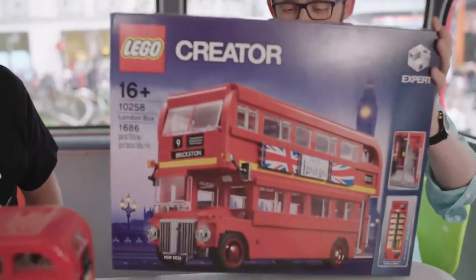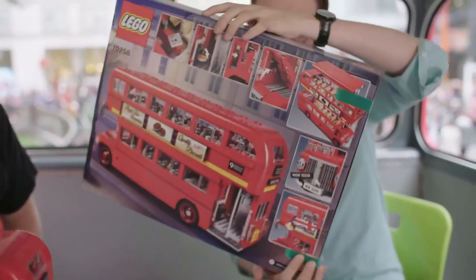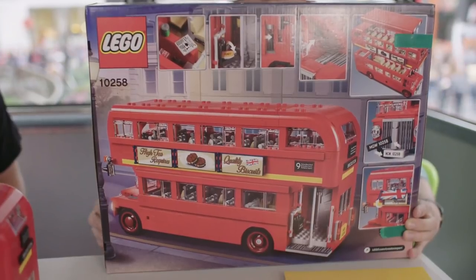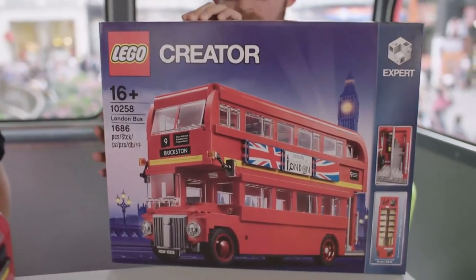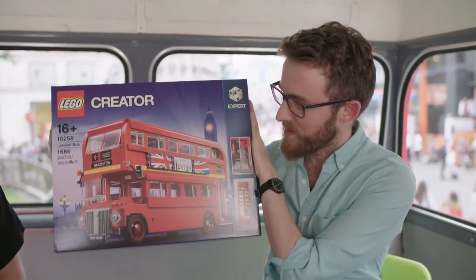This is how it looks completed, but this is how it looks when you pick it up in the store — the big box, that is what you'd be buying. It has all the nice features displayed on the back. You can see here it's 10cm wide by 34.5cm long, and 1,686 pieces. So that is, in a nutshell, what you can look forward to with the new LEGO Creator London Bus — 1,686 pieces. It's been a pleasure talking to you and learning more about this, and I can't wait to get my hands on my very own.